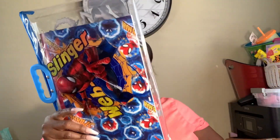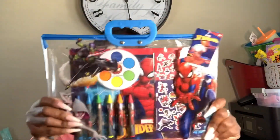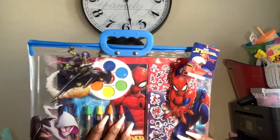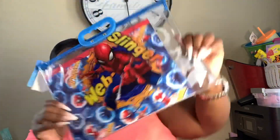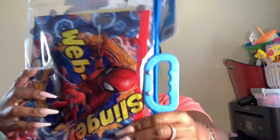Okay, so next I'm going to put the basket right here on that table. Now I have this Spider-Man stationary set — it has crayons, stickers, paint, and a coloring or paint book. It's in a pouch you can hold, and it also has a back side. I'm gonna stick this inside the basket like that.